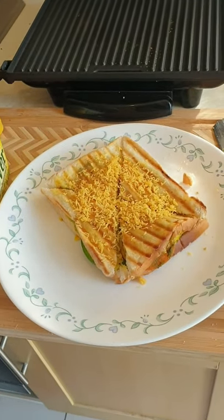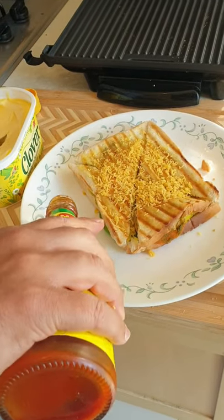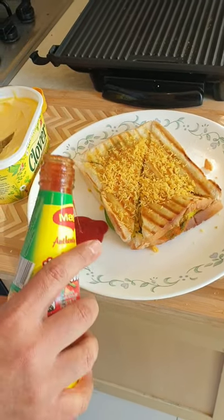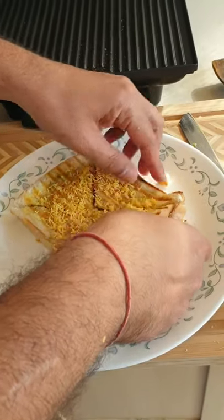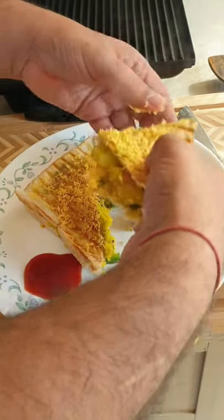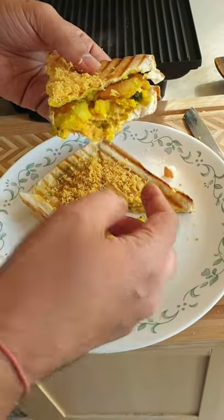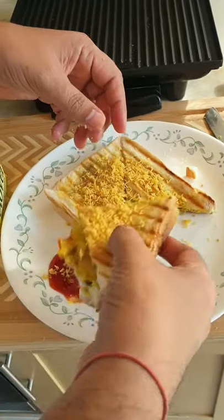I'll add some tomato ketchup — you can put it on top or on the side, I prefer it on the side. Let's see inside — it already looks delicious and cheesy with tomato in it. It tastes really good, just like Bombay. Thank you guys!